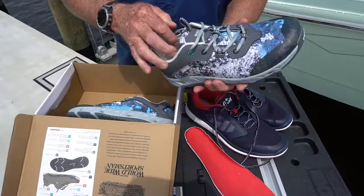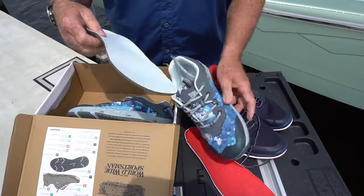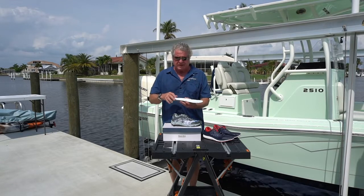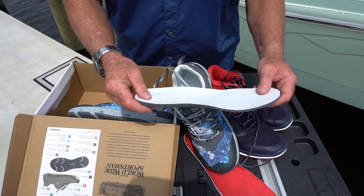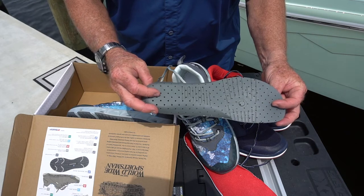You've also got a fine mesh that'll dry quickly and a protective rubber rim around the toe. Now like the other shoes — and this is a must as far as I'm concerned for boat shoes — it's got a removable insole. The nice thing about this design is it's cupped to cradle your heel to give you extra cushioning and stability. You can see it's perforated on the bottom, which adds shock-absorbing characteristics and helps it dry quicker.